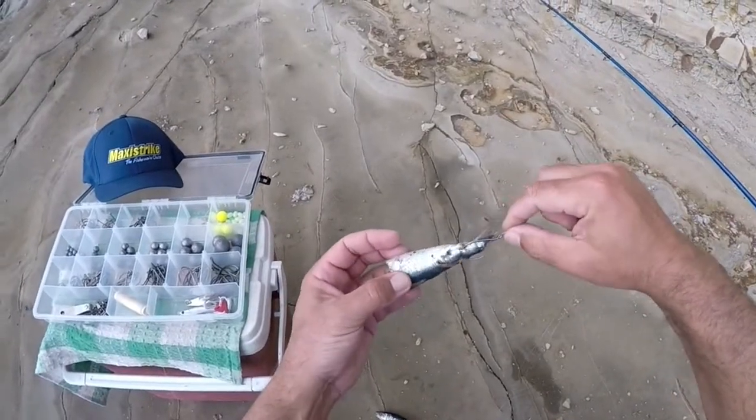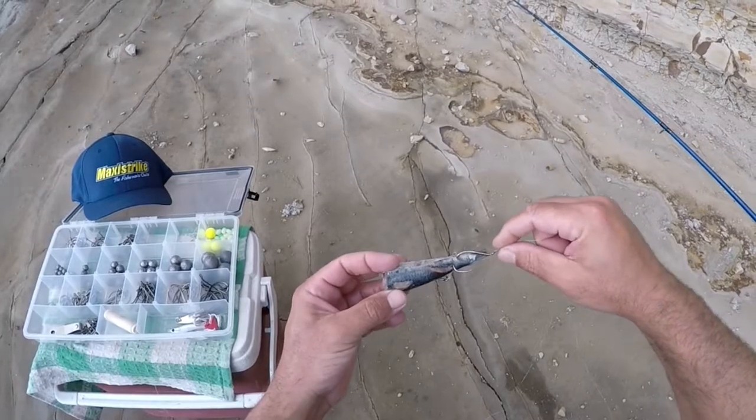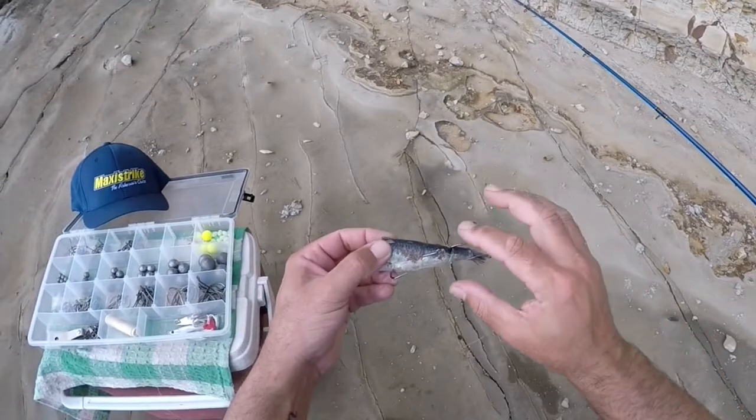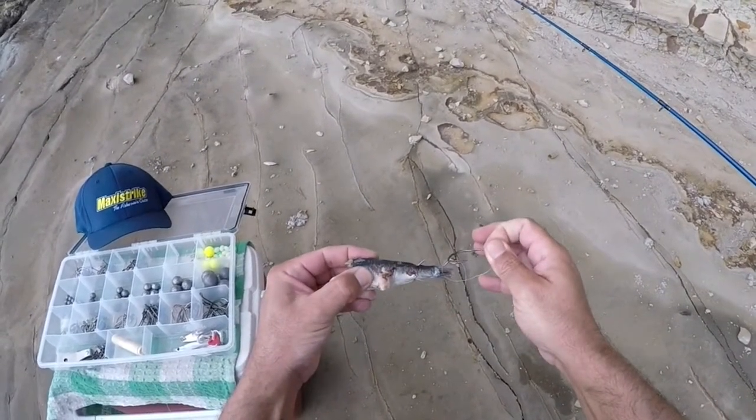Now once your bait starts getting manky, that's a great rig to use. That little keeper will stay there — you cast it out and it stays like that. But if you didn't use your keeper, when your bait gets a bit manky, that hook will just rip out as you cast.